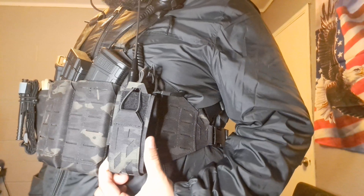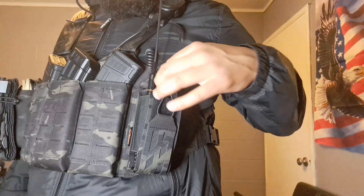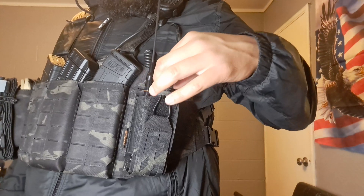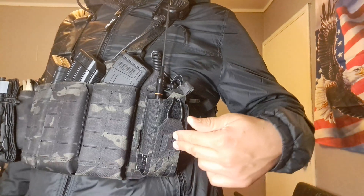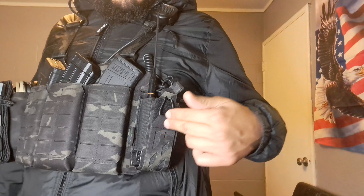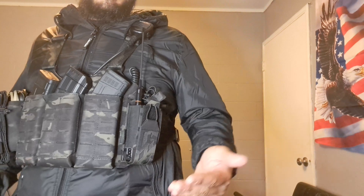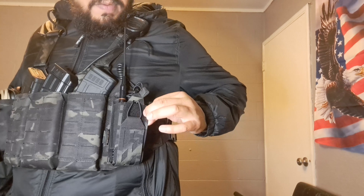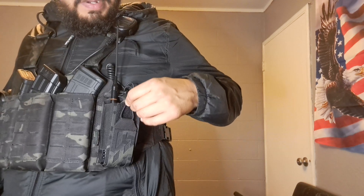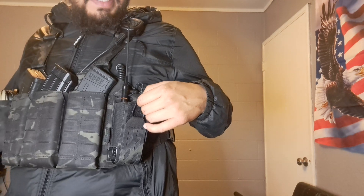It does come with a little bungee strap to keep the radio in there nice and secure, so you don't have to worry about losing it. The elastic on the side keeps good tension too. I definitely recommend this company — I have a lot of their stuff. Even though it's more of a lower-end product, it's made from really durable nylon that's honestly comparable to name-brand equipment.